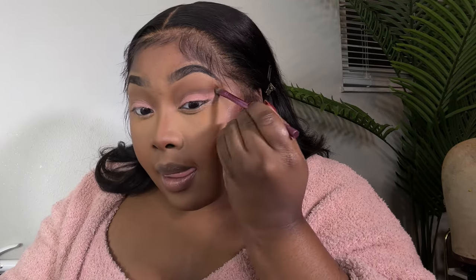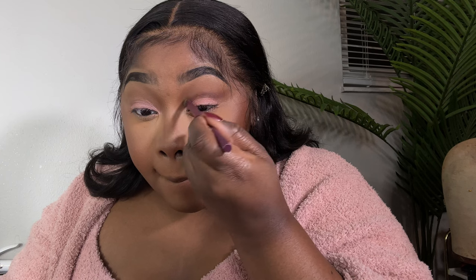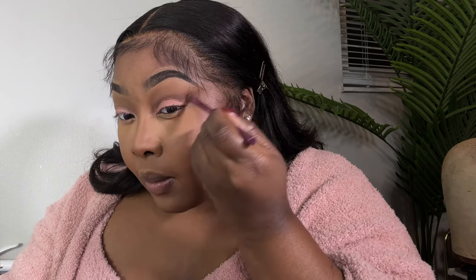Don't get scared, y'all — let's take our time, we got this. Yeah, you'll start seeing the shape come about. Y'all starting to see it? Then do the same on the other side.